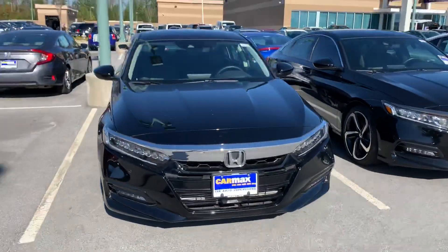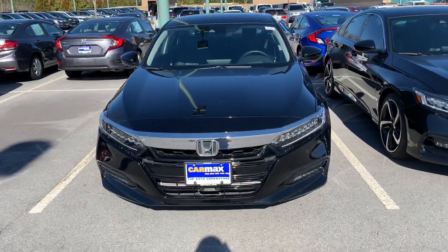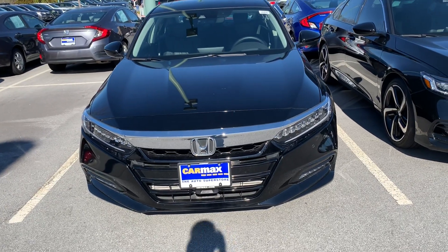I hope you guys enjoyed the video of the 2018 Honda Accord Touring. Please like and subscribe, and thanks for watching.